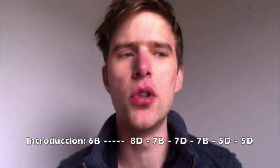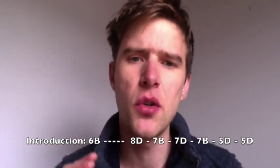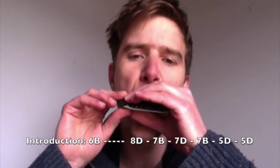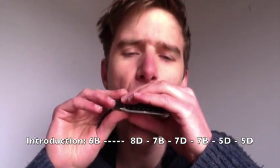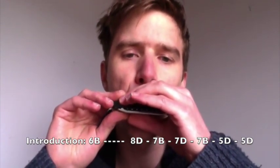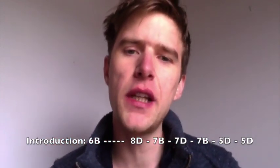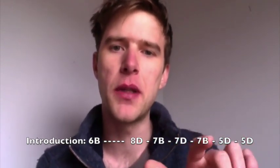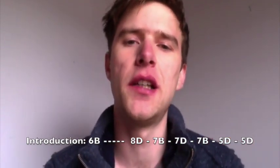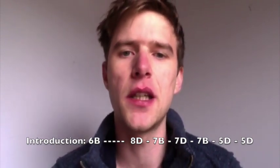The 6th blow doesn't really bend much, but if you're familiar with bending technique you can kind of get a little bit of a dip on it. If you listen to the record, the note doesn't really bend — it won't go down a semitone, which is kind of a full step, one note on the piano — but it does sort of flatten slightly. So you can play with that if you understand anything about bending technique.